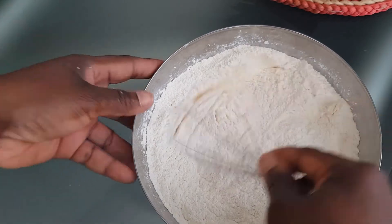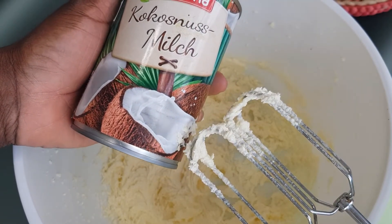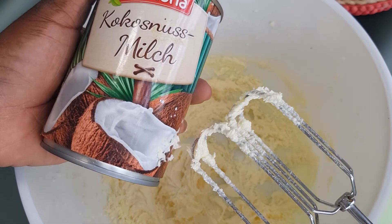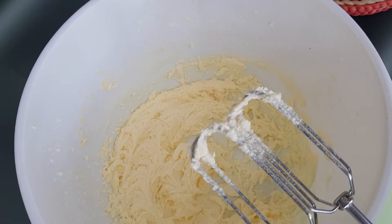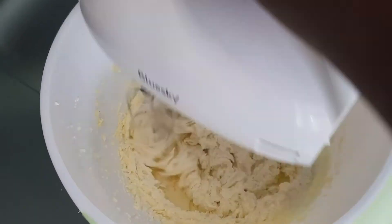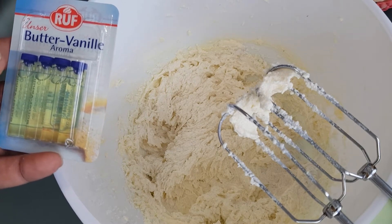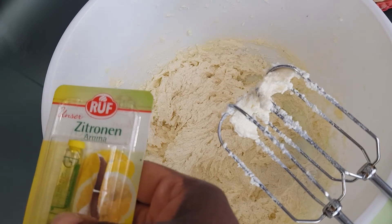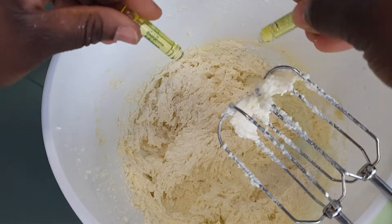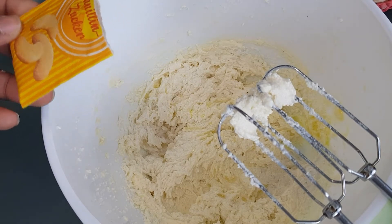So let's go back to the wet ingredients. Now I'll be adding in some coconut milk — right here we have the butter and sugar, in case you missed that part. I'll also be adding in some butter vanilla aroma for the flavor, and some coconut milk.